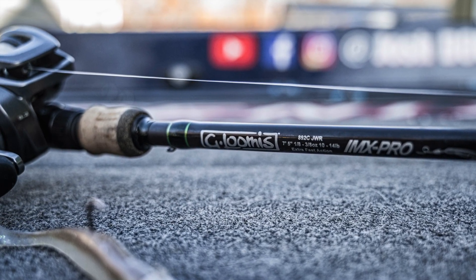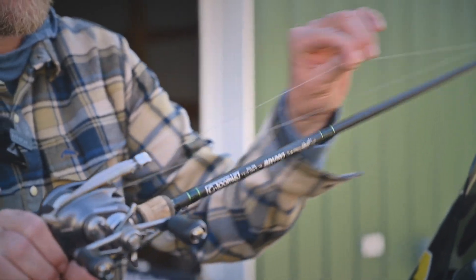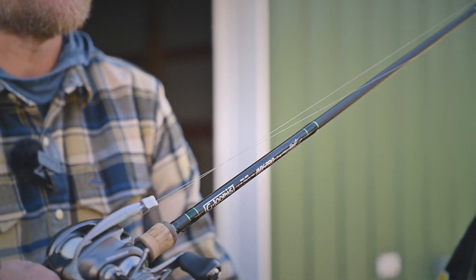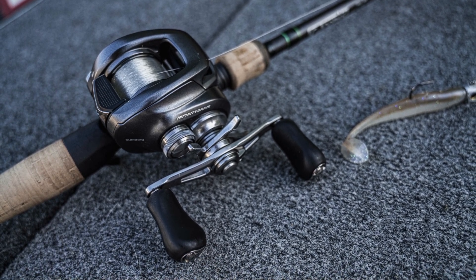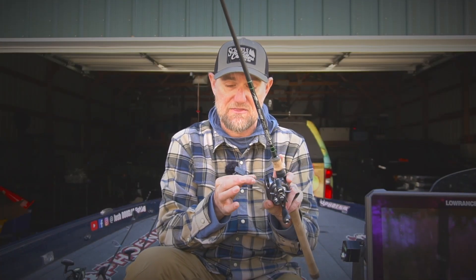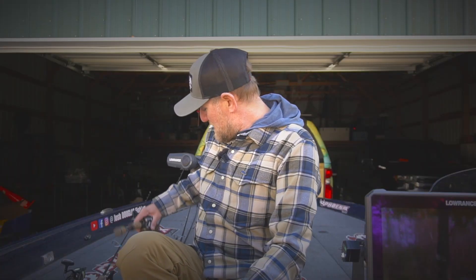I'm using a G Loomis IMX Pro — I can use whatever I want, but there are gems in all the lines that Loomis has, and those are the ones I pick. I'm using the 892 Jig Worm rod — that's a 7-foot 5-inch medium action, very parabolic — with straight 12-pound Shimano Mastiff fluorocarbon. I'm keeping this bait on the bottom right now, not moving it crazy. If the bite picks up and the school's active, I'll definitely move it more. Using a Shimano Bantam 6-speed — I want it moving slow, and that's only going to be more so as water temps drop. Nothing swims on the bottom and through rocks better than the Outcast Golden Eye with a sticky sharp Gamakatsu hook. It is the cat's meow for swimbait fishing for smallmouth.